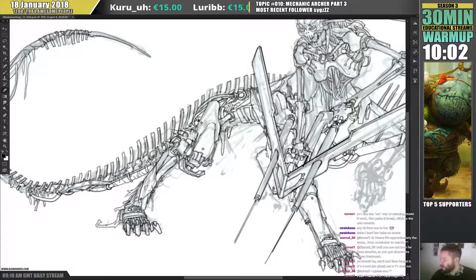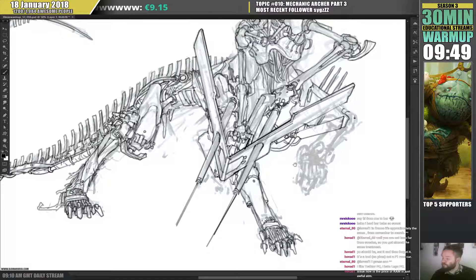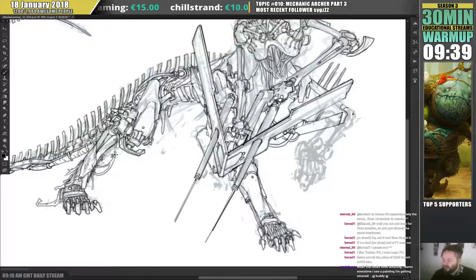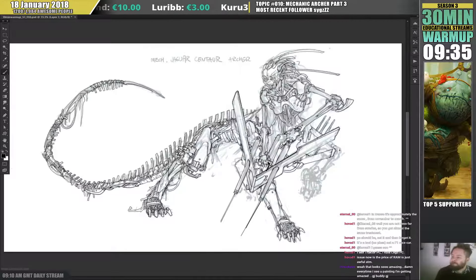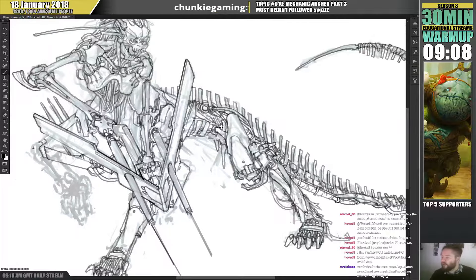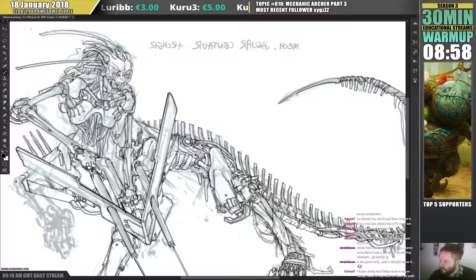I almost panicked because I couldn't erase one of the lines and I was like, oh no, have I been drawing on the wrong layer? Luckily no problem. I need to draw stuff like this as well — hanging like it's been flailed. Thank you. You know, it's my job. It's a good thing that you're impressed, because the idea is — well, this is a warm-up, but professionally — we make people want to buy games. So it's a good thing you're impressed, which means I'm doing something right.